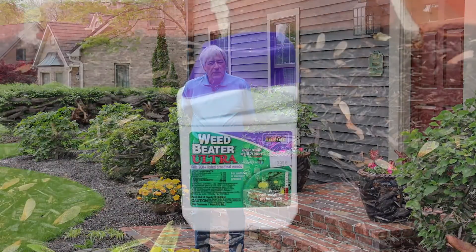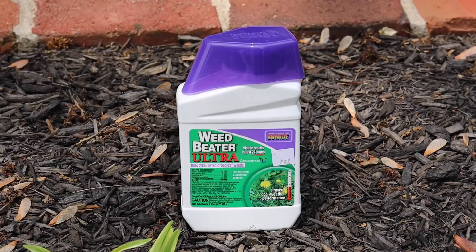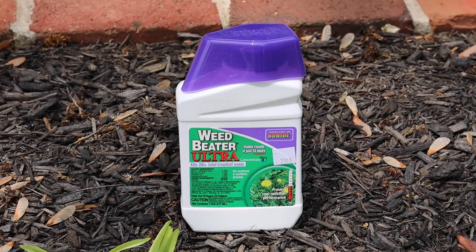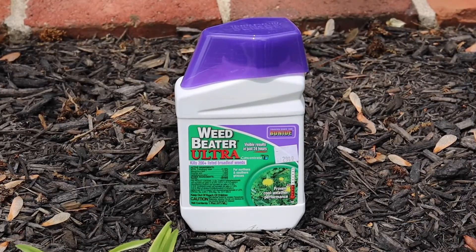If you choose to go a liquid route, a product like Weed Beater Ultra is extremely effective since it contains several different chemicals that can control not only the easy weeds, but the very tough weeds, the viney weeds in the yard. That product can be applied just about any time except during the super hot part of the day. I would wait until evening or do it early in the morning.